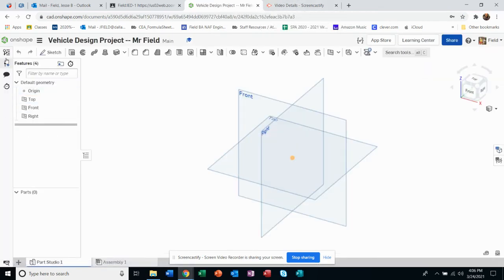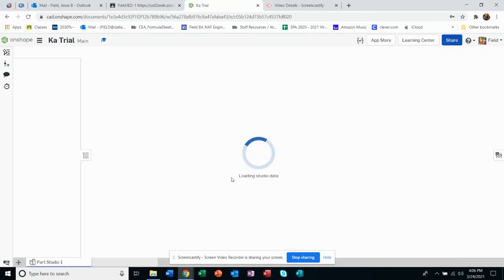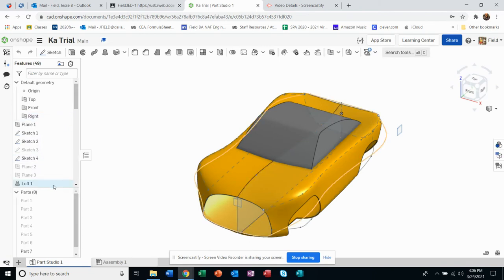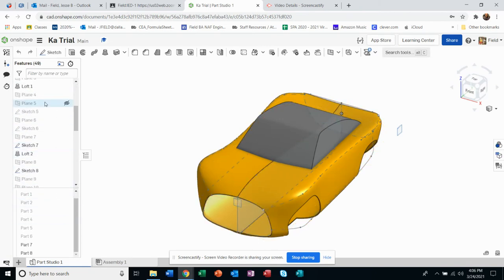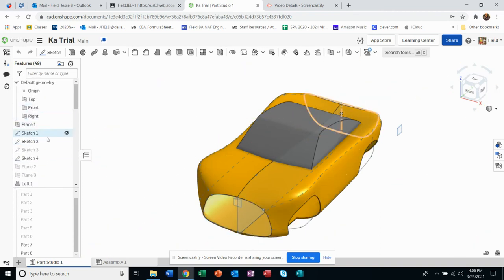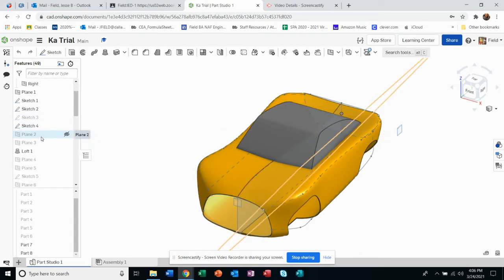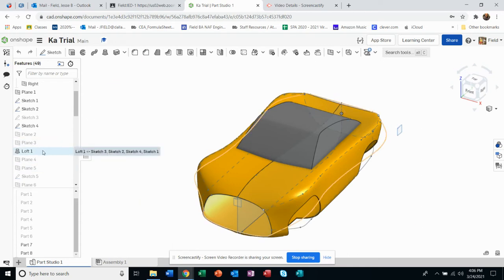What I should have done is show you what you're trying to build toward — what is the logic of putting this together. To do that, the best thing is to point out that there's a series of planes and sketches that have to happen. You're creating a front and rear opening that you're lofting from basically.